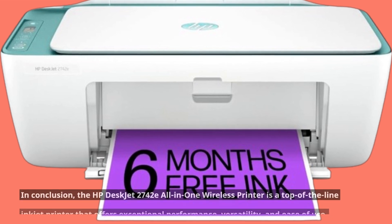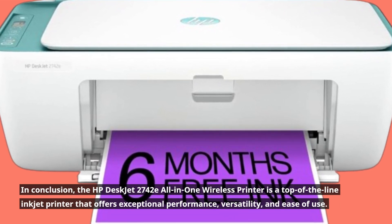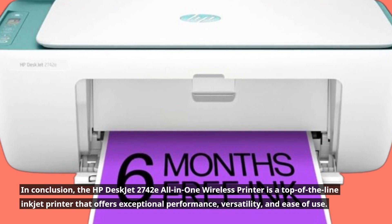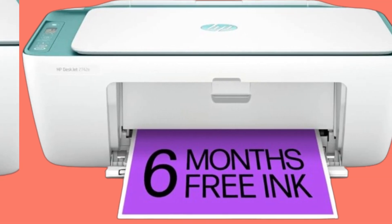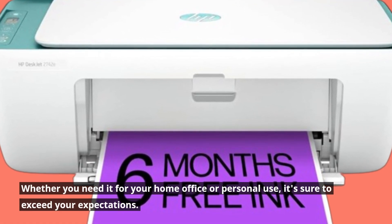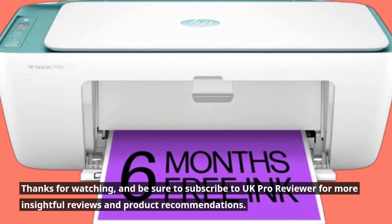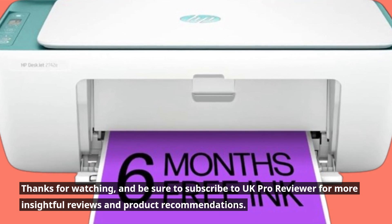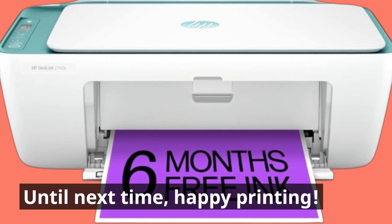In conclusion, the HP DeskJet 2742E All-in-One Wireless Printer is a top-of-the-line inkjet printer that offers exceptional performance, versatility, and ease of use. Whether you need it for your home office or personal use, it's sure to exceed your expectations. Thanks for watching, and be sure to subscribe to UK Pro Reviewer for more insightful reviews and product recommendations. Until next time, happy printing!